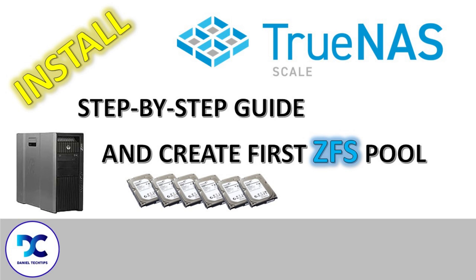Hello there! And welcome to my channel. Today I will be showing you how to install TrueNAS Scale on an HP Z800 workstation.